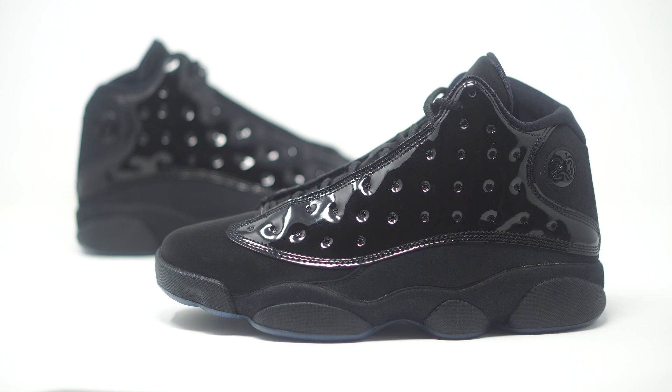Alright, so here we have the Jordan 13 Cap and Gowns. The official colorway is just black/black. Retail, they hiked it up a little bit — it's coming in at $200. I think it's because they went with the whole cap and gown theme and there's a luxurious aspect to the sneaker with the patent leather, so that's why they boosted it. So it is coming in at $200. Let's dive into the details.